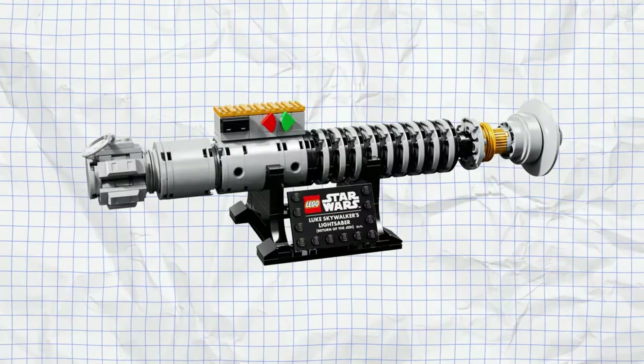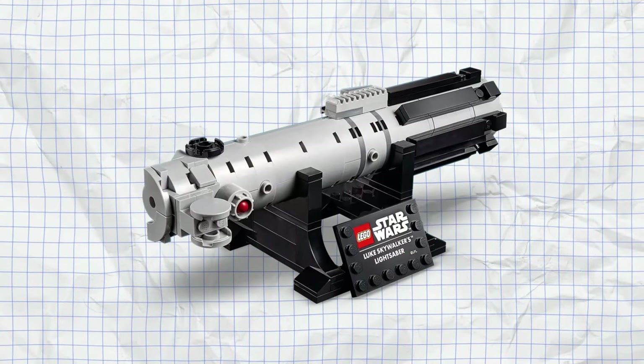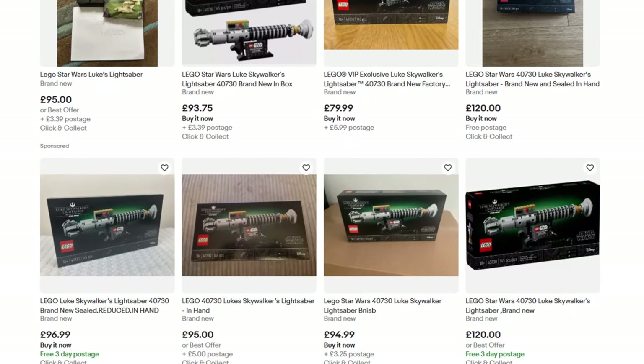Unless you've been living under a rock, you'll know that Lego brought out a new Star Wars lightsaber gift with purchase recently in the form of Luke Skywalker's lightsaber. This isn't the first time we've had Luke Skywalker's lightsaber as a gift with purchase — we also got one back in 2021 with the lightsaber he receives in A New Hope. Predictably, even though the gift with purchase only applied to the UCS badge set which cost quite a bit, it's sold out and is now on the second-hand market for around £100.